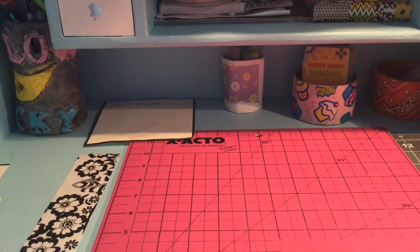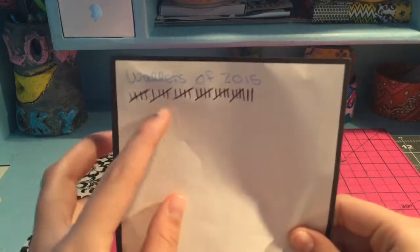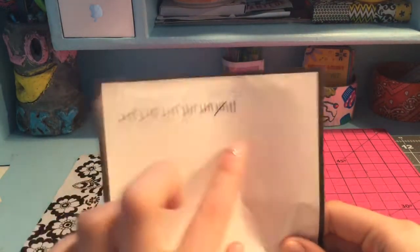Before I start on this craft update, I have actually made 5, 10, 15, 20, 25, 30, 32 wallets.